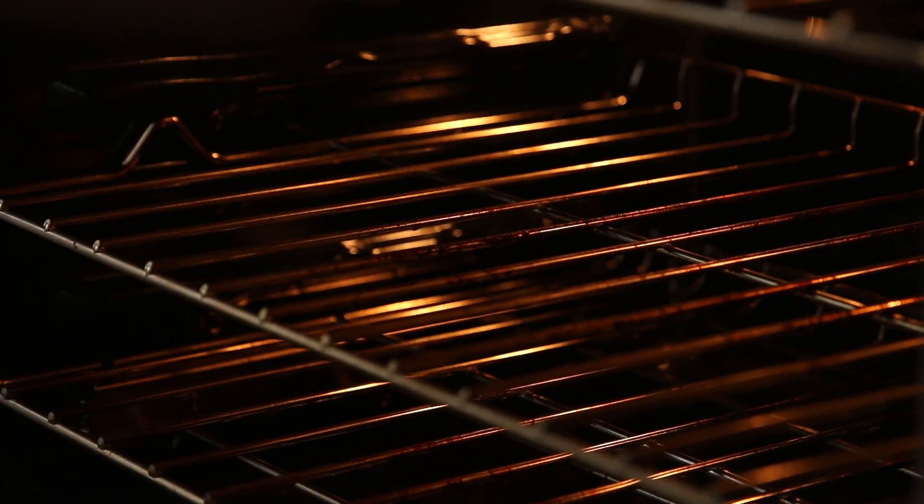These are going in a 400 degree Fahrenheit oven, preheated. You're gonna bake them for a total of 25 minutes, but flip them over halfway through.